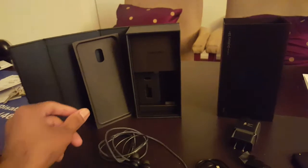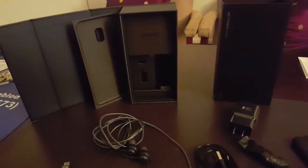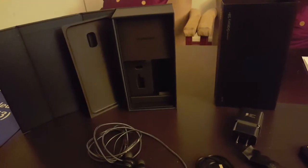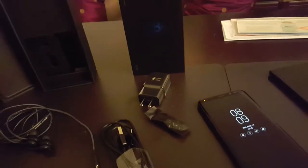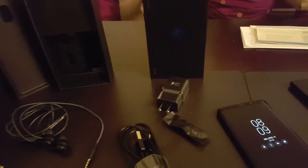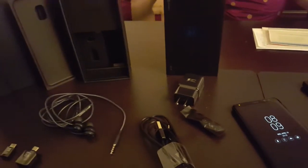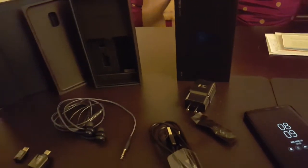Alright, hey guys, so I just wanted to show what I got here. By some happy accident, I ended up getting my S8 Plus early from AT&T. It said it was supposed to be around the 21st, and I got it on the 19th. I know some other carriers were advertising for the 19th — I think T-Mobile also did that. But for AT&T, it wasn't supposed to be out until this Friday coming up.